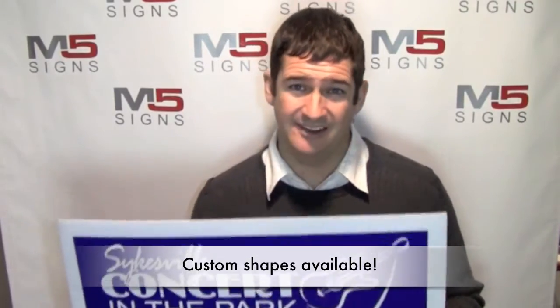The standard size is 18 by 24 inches. We can do one, two, or three colors on these signs.